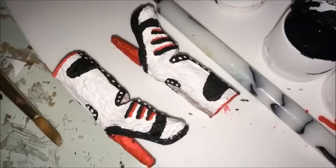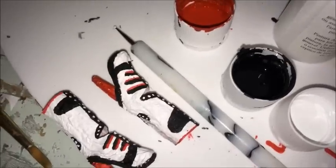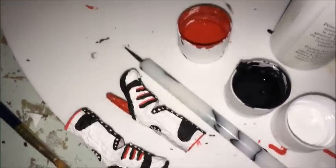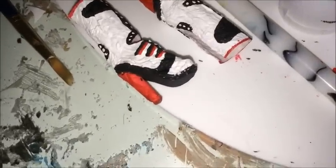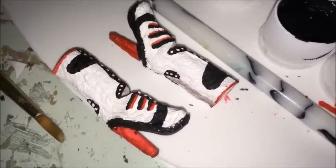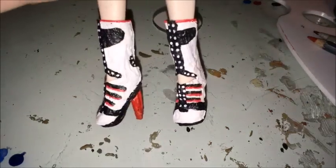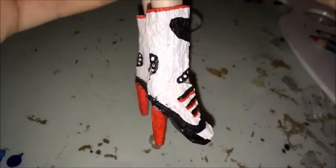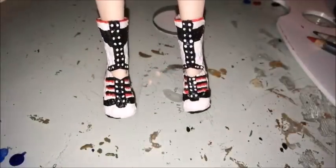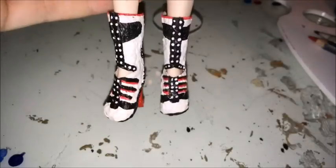I just finished painting them both and they look okay I guess. I'm not the biggest fan of them, but they're okay for my first ever time making a pair of doll shoes. I'm just going to wait for the rest of the paint to dry and then I will go over it with some sealant and see what they look like on the doll. This is what they look like — I'm very happy with how they came out. They're not exactly the best boots ever but they're okay for how I made them.